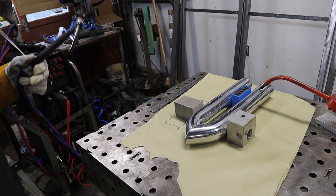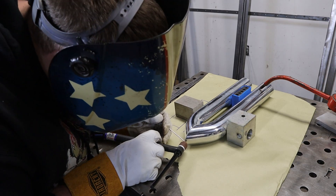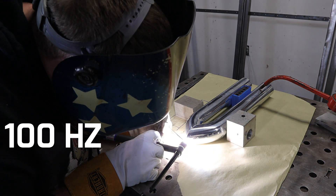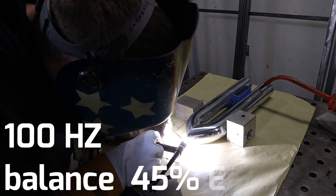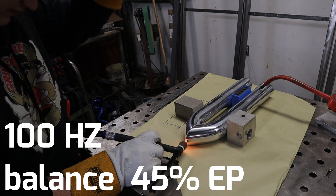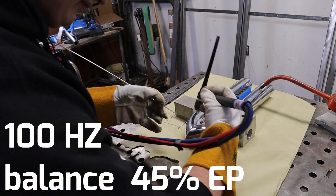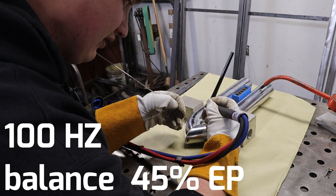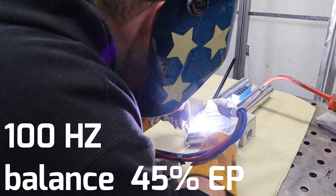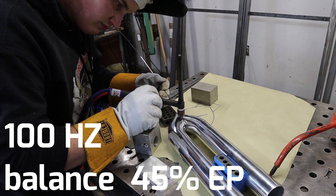For my current TIG welding setup, I'm gonna be using a CK Worldwide torch with a number six gas lens setup on it. I'm going to be running about 100 Hz on my frequency and I'm gonna drop my balance down to probably closer to 45%. I usually run in the 30% range, but on this thin-wall tubing sometimes there are coatings or cheaper material that you don't know about, so it's nice to have a little bit more cleaning action there.